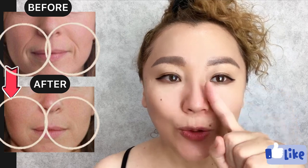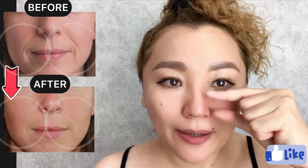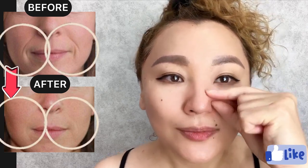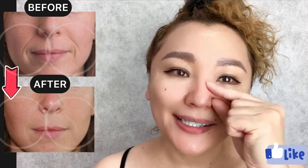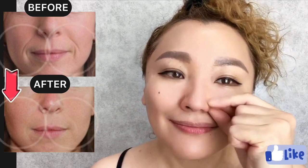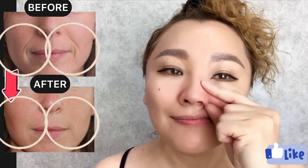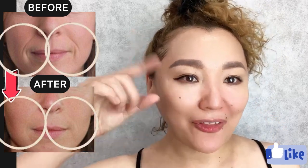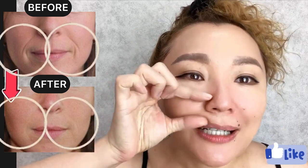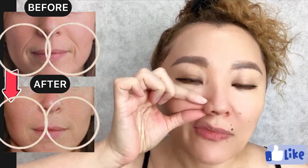Do the same here near the nose. Now let's do it for the other side — create the skin fold near the wing of the nose and start to do face massage here.